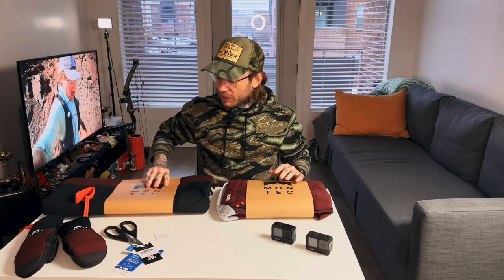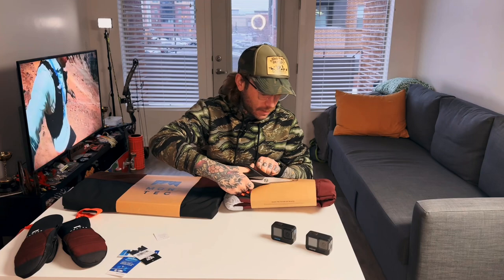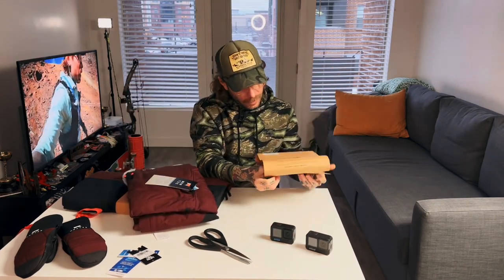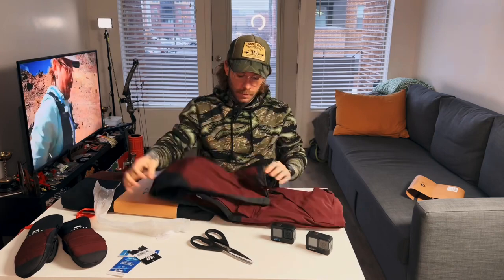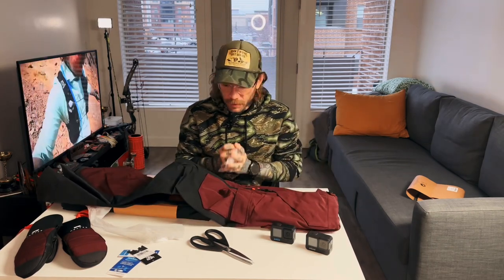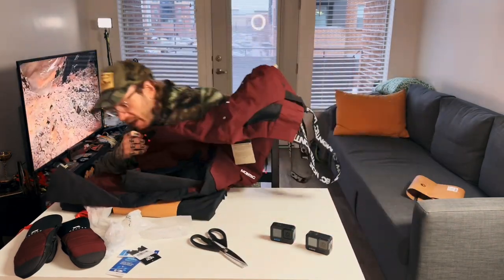All right, so this is the jacket and these are the pants. Let's do the pants here — I'll try not to cut through them. I got a size extra small in the bibs. The material is really nice, it feels really nice, and it looks like a slim fit kind of situation, which is what I was hoping for. Not into the baggy look.